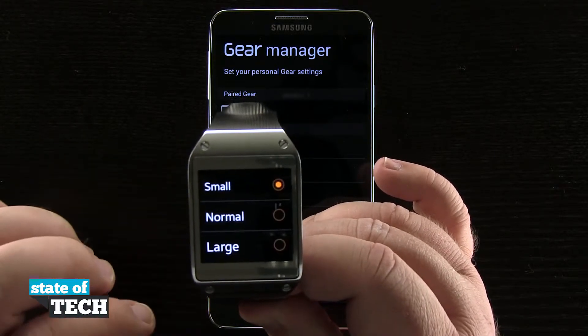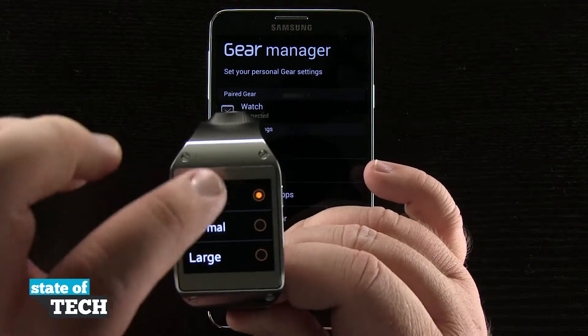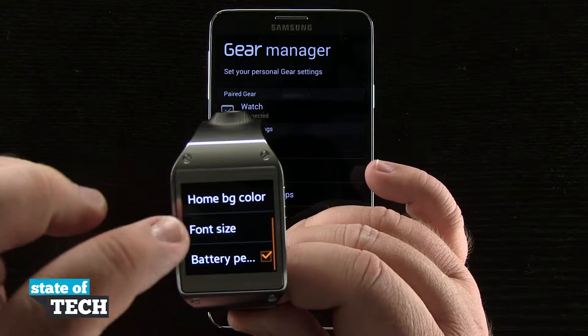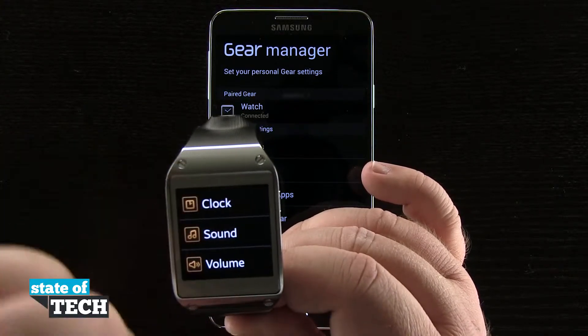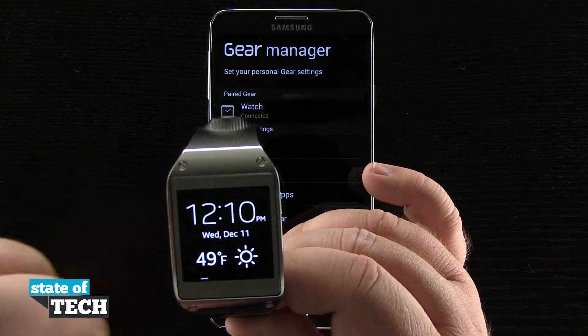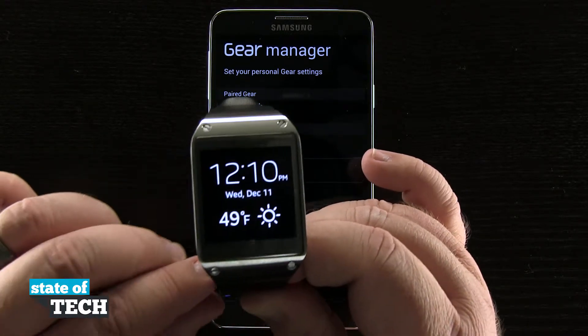Tapping on Font Size, we can choose from small, normal, or large. Go ahead and tap on Large, and now you see all of the font on our device has been changed to a much larger font that we can now see a little bit easier here on our device.